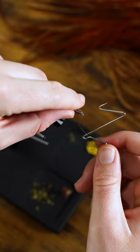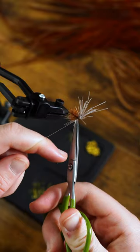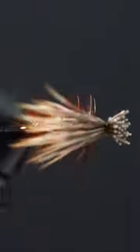Now we'll pull back the hair, give it a good three to four turn whip finish, trim the thread, trim our elk hair, and we're ready to rumble.